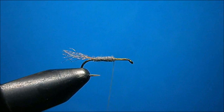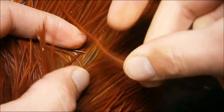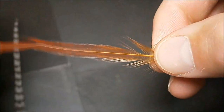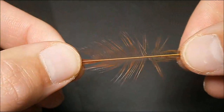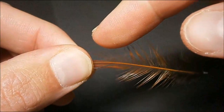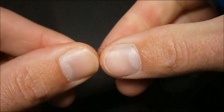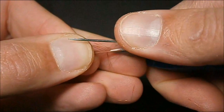Next we're going to tie in our hackles — one brown hackle and one grizzly hackle, both in the proper size. Prepare each of the hackles by cutting off where the web starts to thin out. You can easily see this by the transition where the hackle starts to get uniform. Simply cut it off there and then snip away the barbs to reveal a tying point.